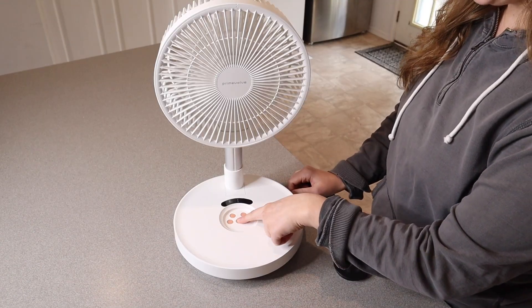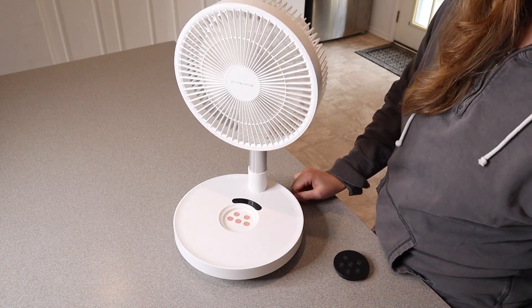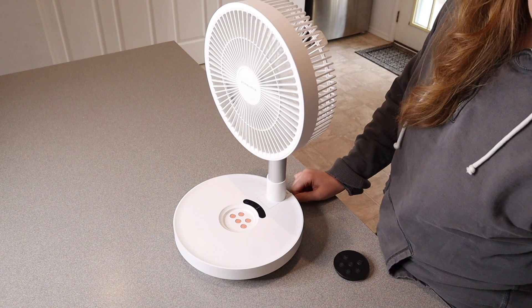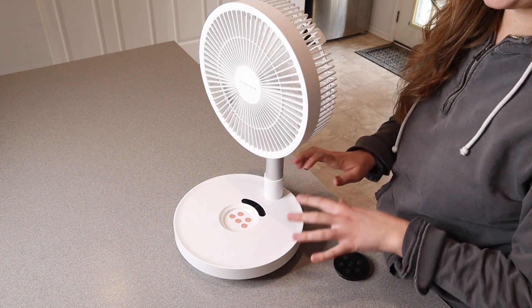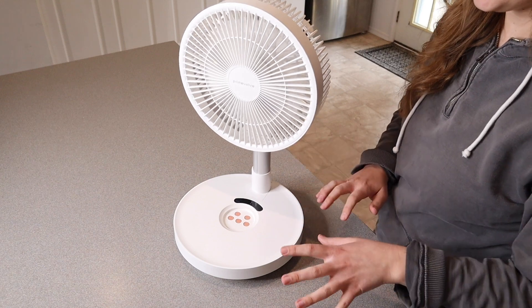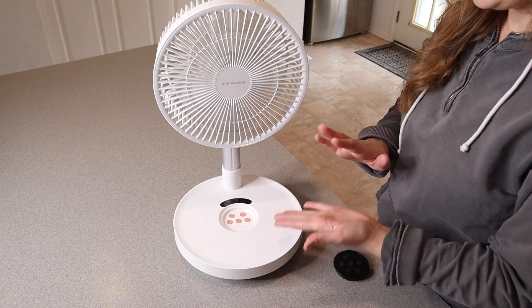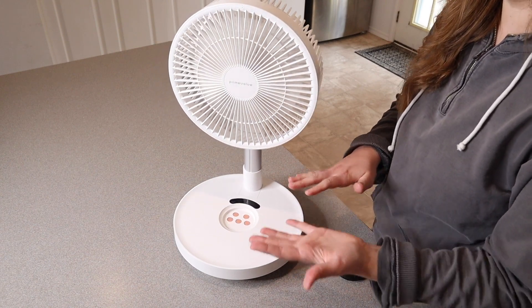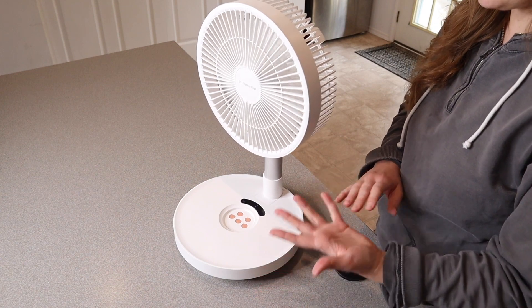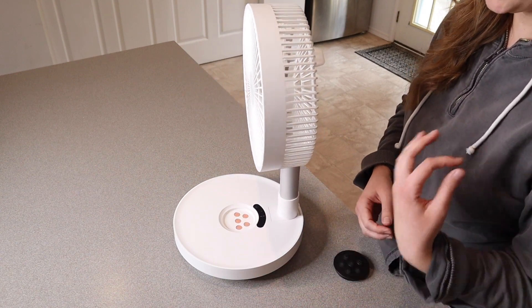Right over here is the oscillating function. I really like the wide range that this gets to using the oscillating function without having to pick up your fan and move it. I especially find this helpful when you're sitting with company in a circle or in a living room setting — you can cool off everybody at the same time or just keep air circulating through the room.